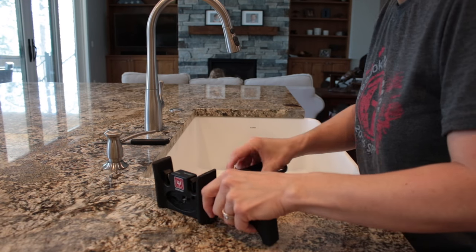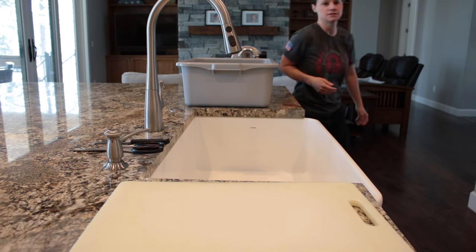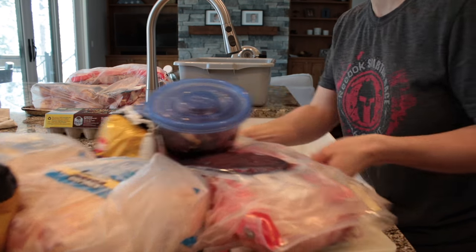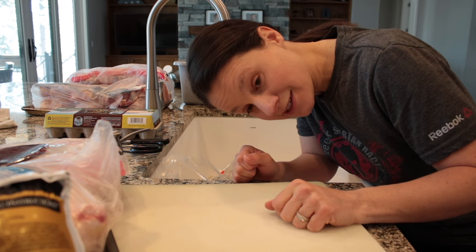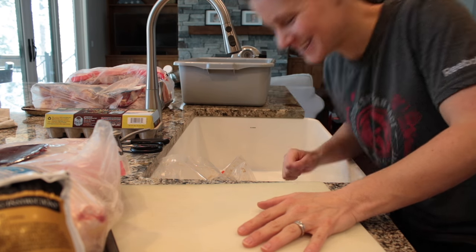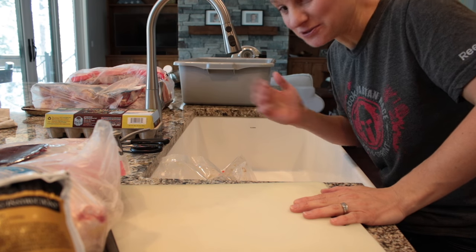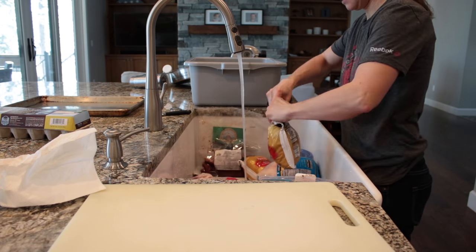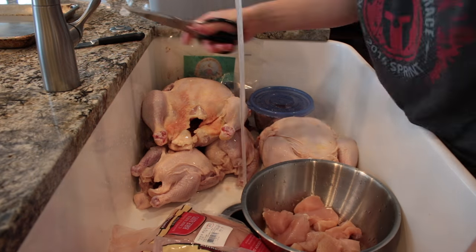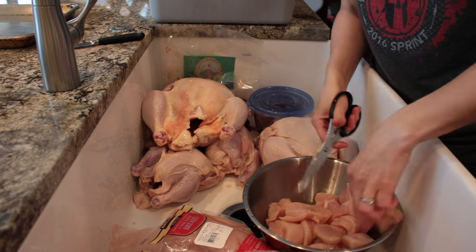I like to use a small paring knife and kitchen shears to break my chickens down. If you don't feel comfortable doing this, definitely use a cutting board. Just a reminder — I am working with raw meat, so if you're squeamish, why are you watching this? We're going to be playing with meat for a little while. First I like to rinse everything off, then I chop up muscle meats like chicken breasts and chicken thighs into large chewable pieces, which helps clean the teeth every day.